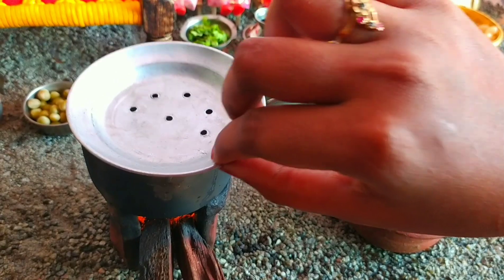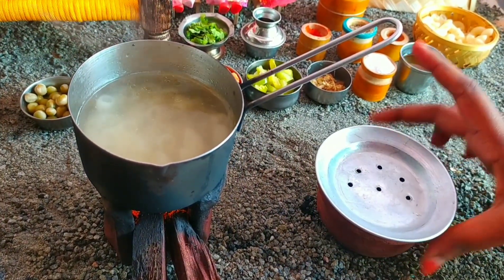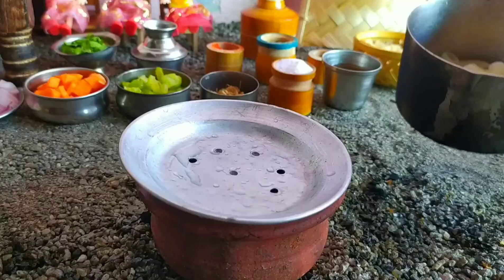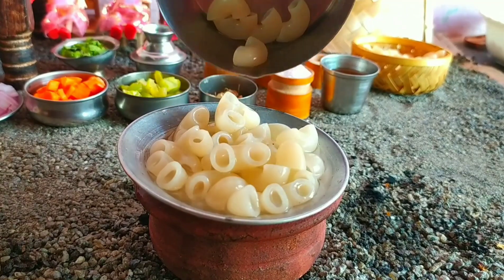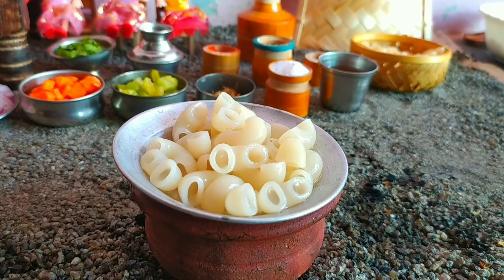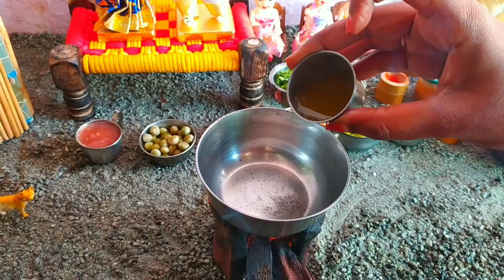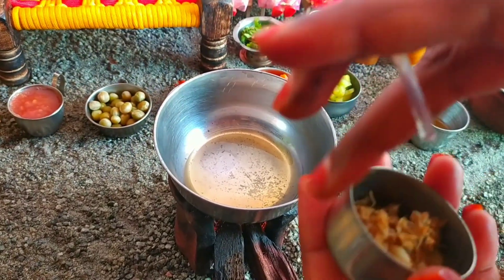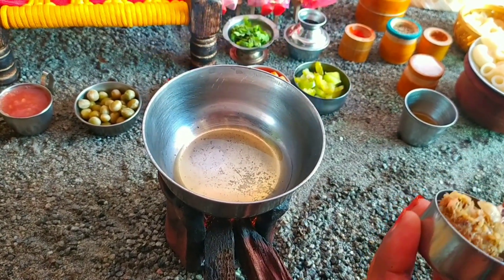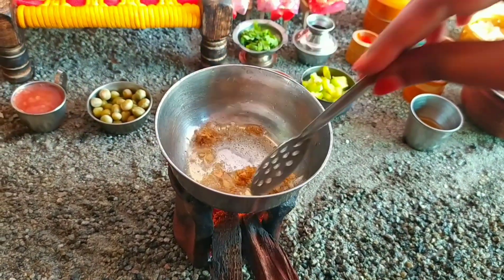I am going to cook for 6 minutes. Now, I am going to cook with water. Now, I am going to cook for a long time. I am going to cook for a few minutes and prepare for a while. I am going to cook with water every morning.